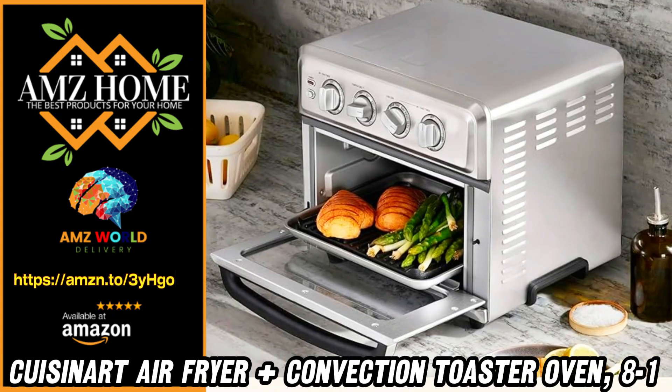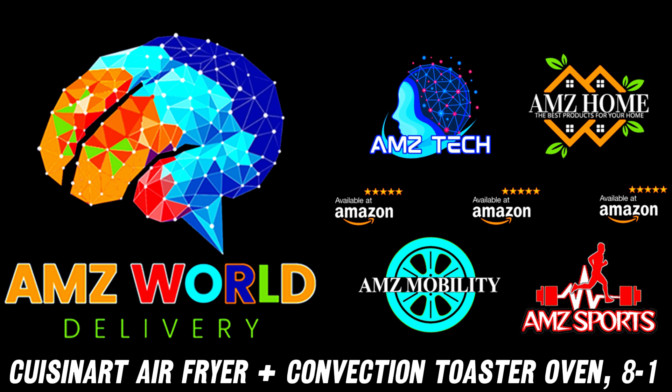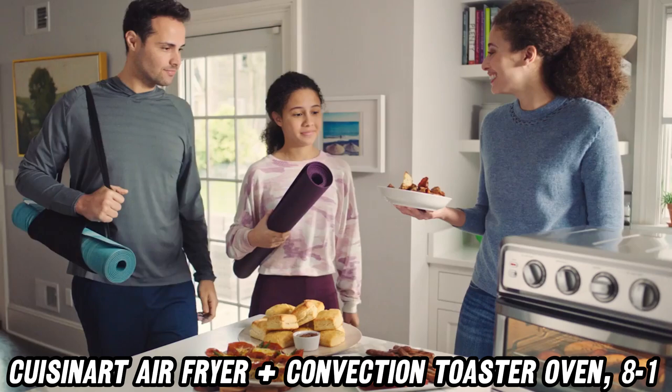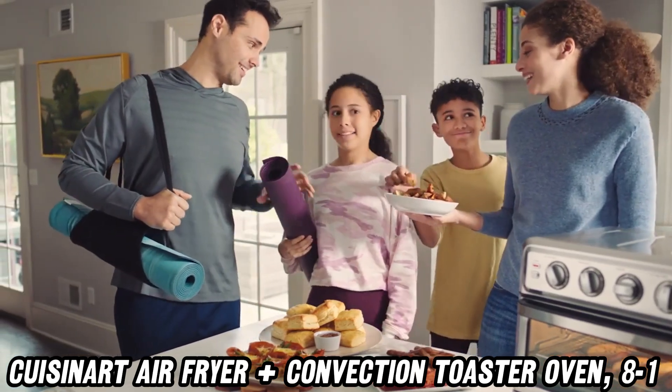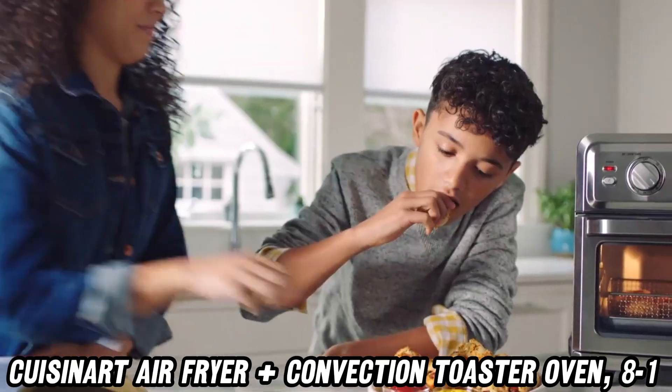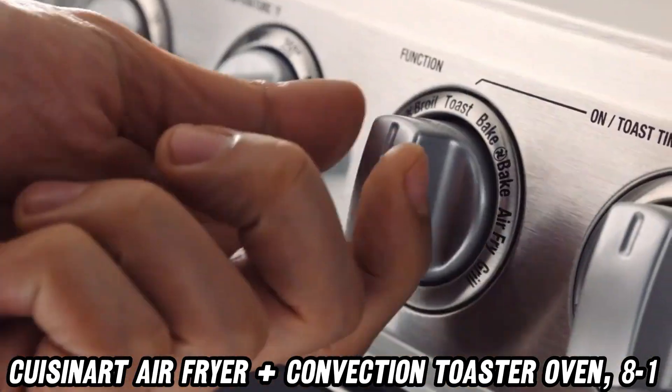Welcome to AMZ World, the place where you will find the best Amazon product descriptions. Today, we're diving into the Cuisinart Air Fryer Plus Convection Toaster Oven, TOA-70. This isn't just any kitchen gadget — it's like having a personal chef right on your countertop.